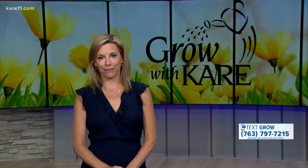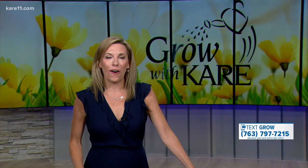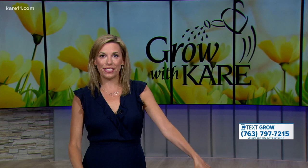They better stay away from my green beans and tomatoes! We have all of today's tips on our website. If you're not a member yet, text GROW to 763-797-7215 and you'll get a link to join the Grow with Care page. You can also text your grow questions directly to that number.